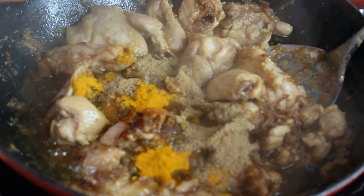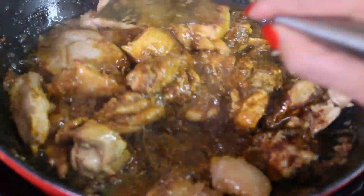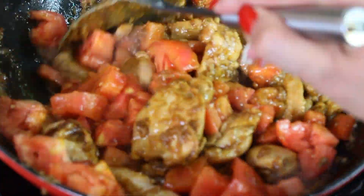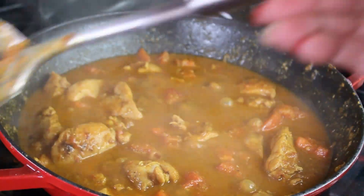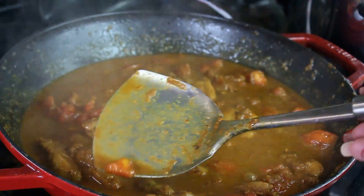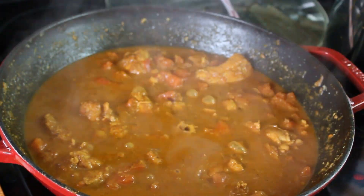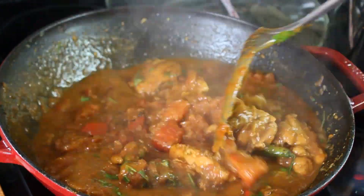Add all the spices mentioned earlier — mix them in and the dish will already smell wonderful. Cook for one minute, then add the tomatoes. Close the lid and constantly check on the tomatoes, making sure they completely dissolve. This is how the gravy is created — that curry base made with tomatoes, spices, and onions.